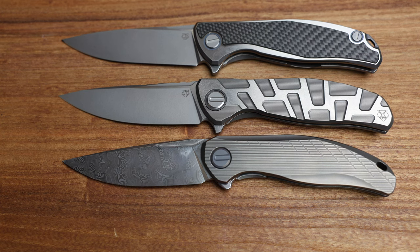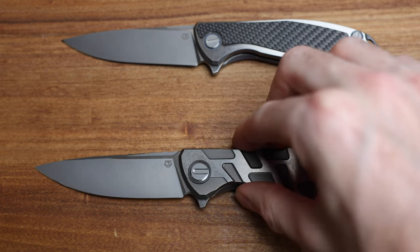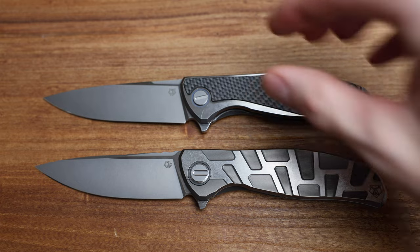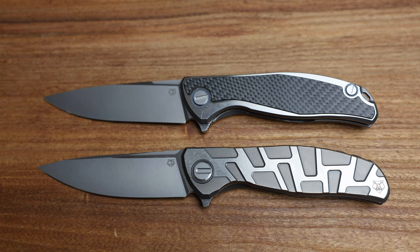I will say this — 111s. I'm being asked so much for that knife. I don't know what's going on or why they're so popular all of a sudden, but I cannot seem to keep them available. So the next time those come up in North America, I will be buying lots of them.